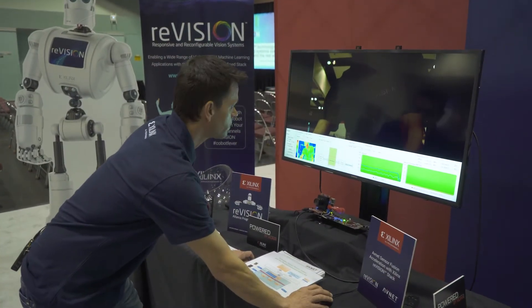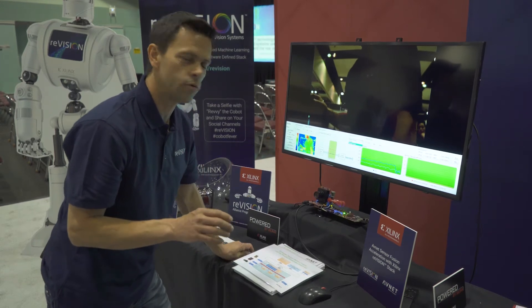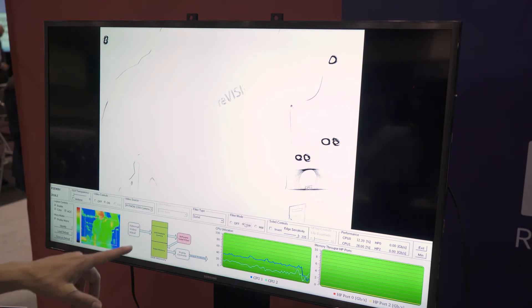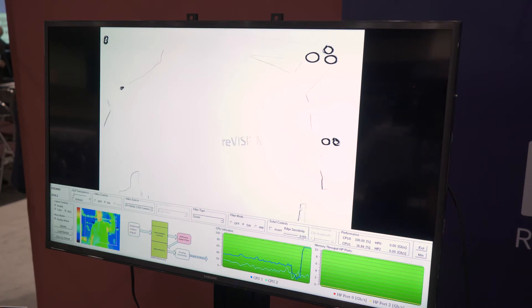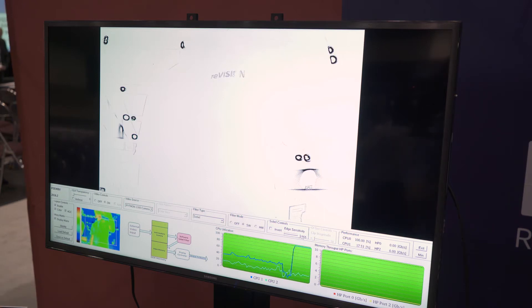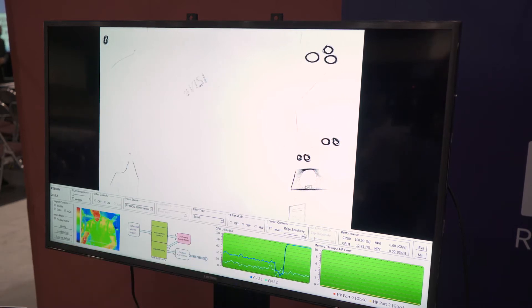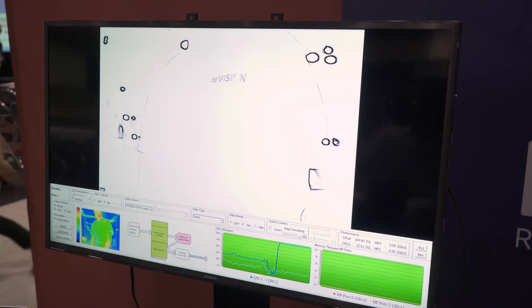If we have our visible image and select a very simple filter to start off with — the Sobel filter — we can start by implementing a software version. As you can see with the software version, we're not running real time. There are only a few frames being executed every second, and also one of the CPUs is being used at 100% utilization, which indicates that it's not a good task to be doing this high-resolution video processing on the ARM processor.